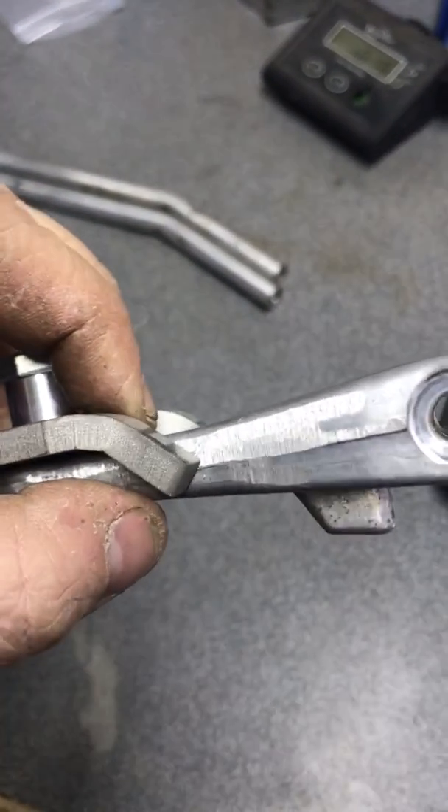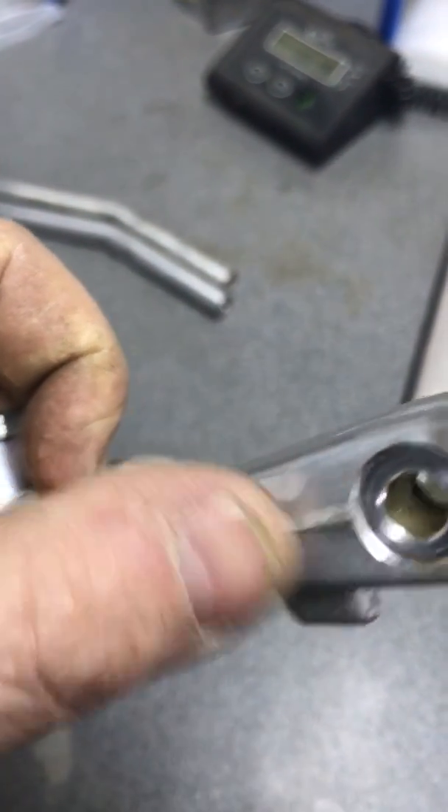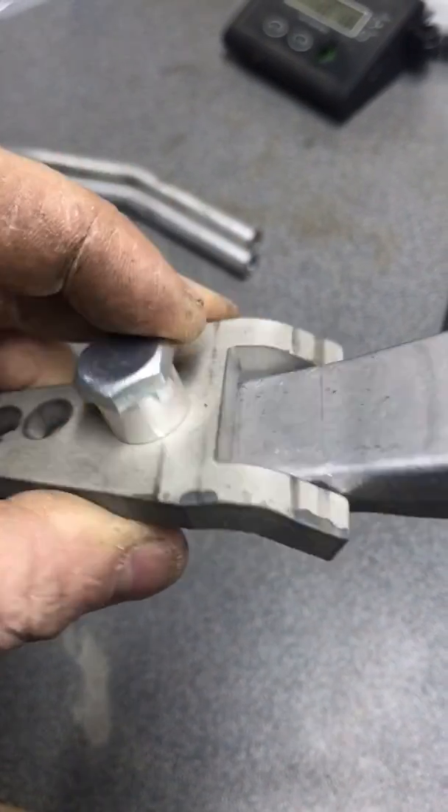You're going to want to line it up and just mark roughly where these MPS arm tabs are going to interfere. Then just take a hand file and lightly file that rib down so you get it flush, so you can get the MPS arm on there nice and snug.